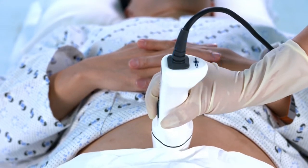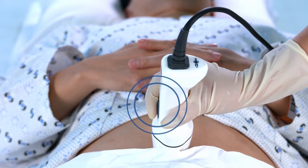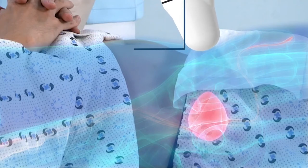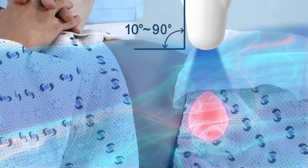Press the scan button on the probe or touch the scan icon on the pre-scan screen. Place the probe from the target location towards the bladder and slowly raise up until you find the biggest area of the bladder.